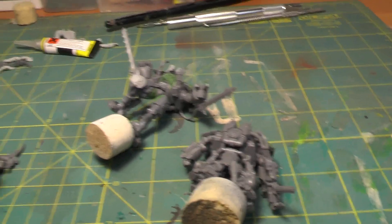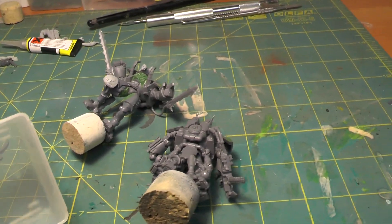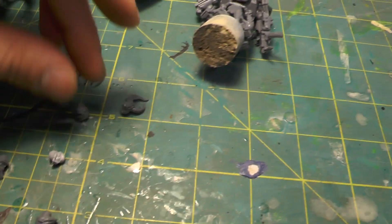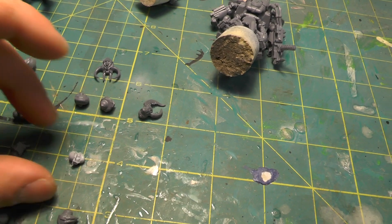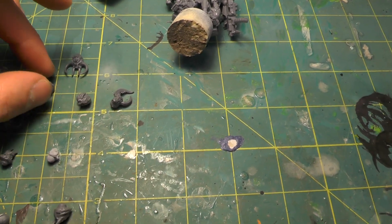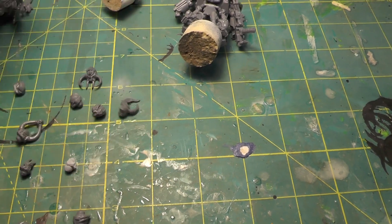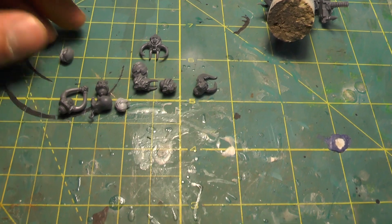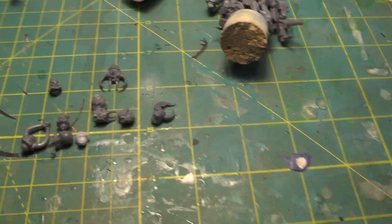I got a set of heads and I'm going to email a photo to our client and let him choose which heads he wants to use. There are some Warped Talon heads, some Terminator heads, some Possessed heads, and some World Eater resin heads from Forge World — some really cool choices. We'll see what he picks.